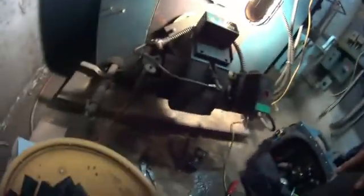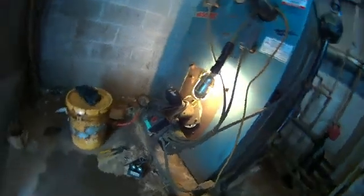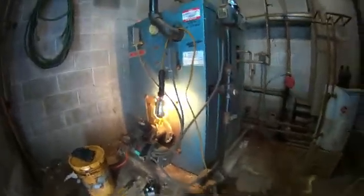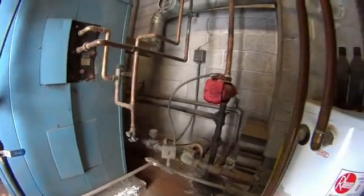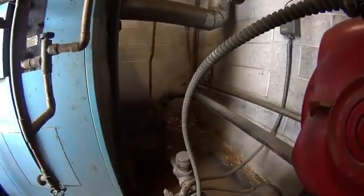The igniter was dead over here, so we're putting in the igniter. Let's fire this baby up. Let me open this door — I don't know how many times this guy reset the switch. Let's see now, what's the deal with this thing. There we go — it's a lot of fuel.